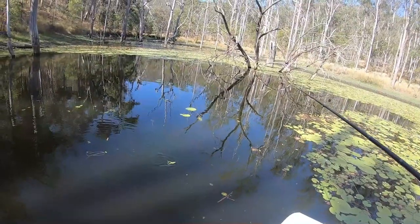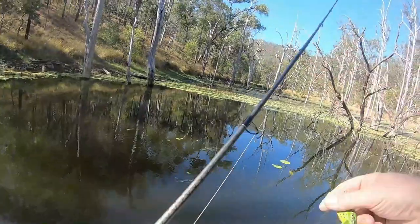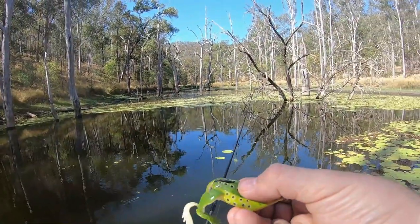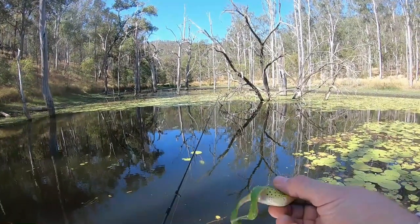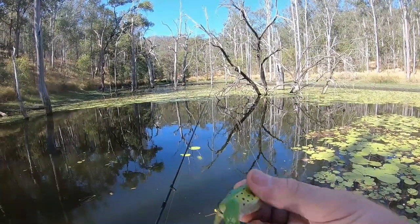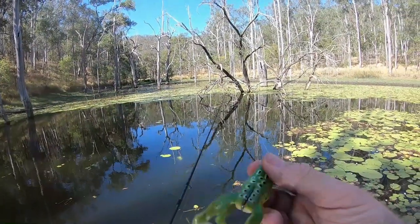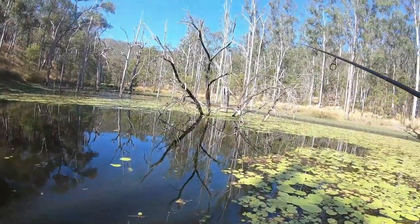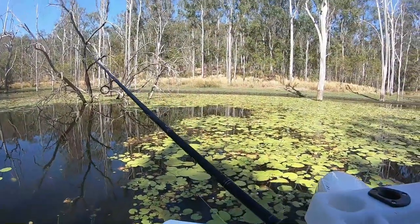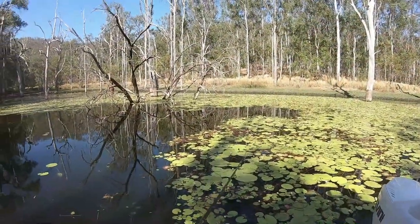He's weedless because he's got the hooks at the top. What happens is that Saratoga will crush down on this. It's the only way you can sort of fish these lily pads with weedless baits like this one. I've had a snake try and eat it once at Lake McDonald — that was funny. I just want my Saratoga to bloody eat it.